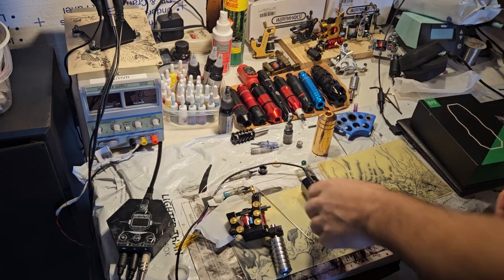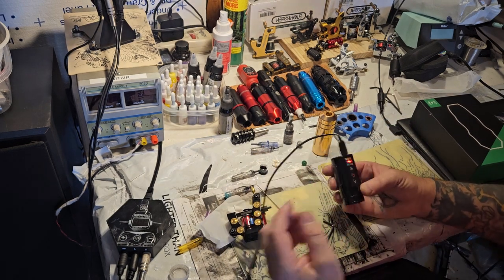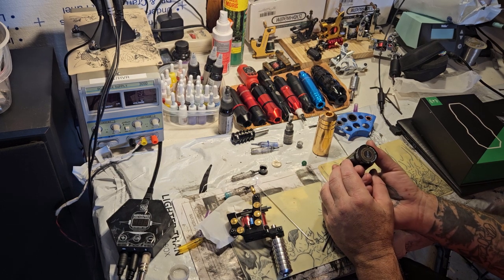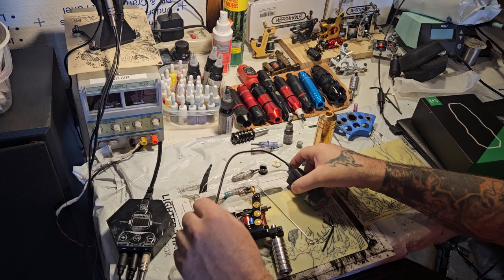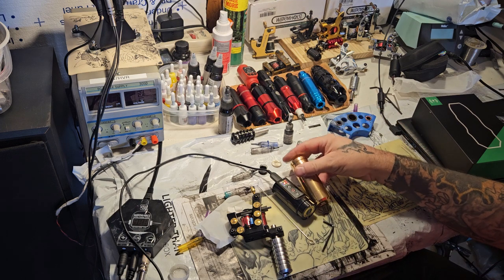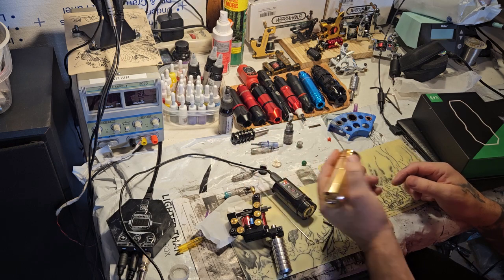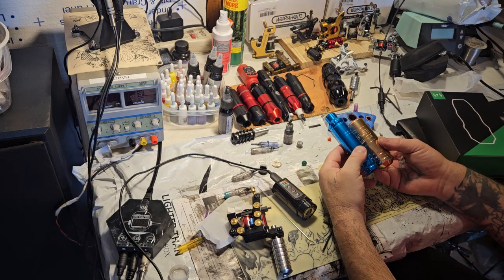Alright, so I've plugged the battery in and it looks like it's charging. Haven't turned it on yet. I don't know what kind of rate it runs at. It's funny because the battery is almost the size of the ambition. I thought this was a big machine when I got it.